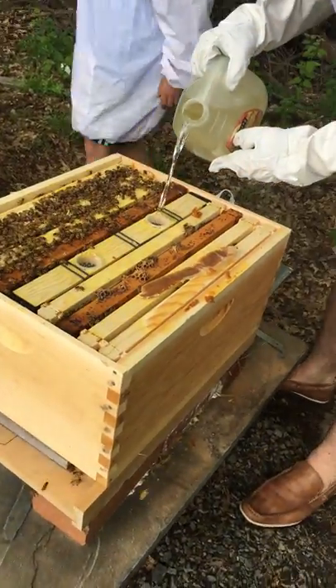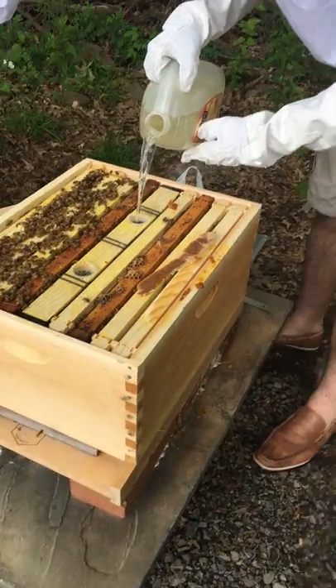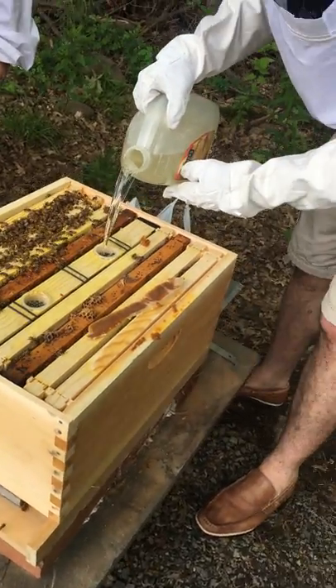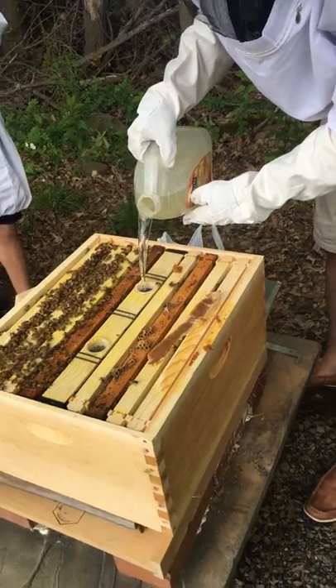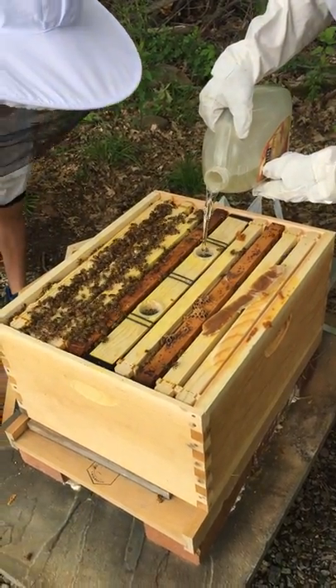Dad, are we gonna have a water balloon fight after this? I don't know if we're doing that today. But we have 3,000 water balloons! Look at how the bees are all piled up now because we broke into their hive.